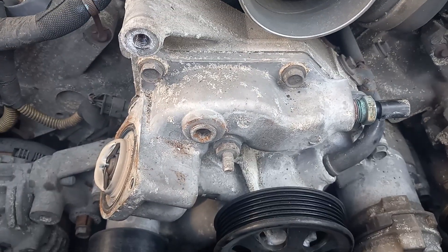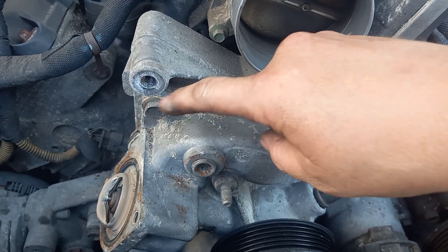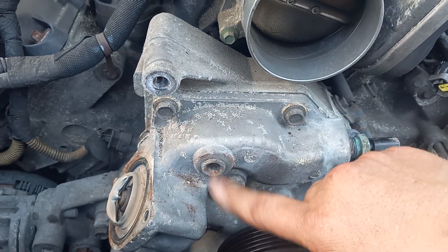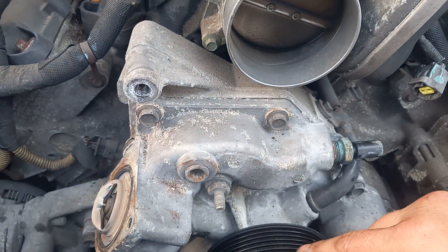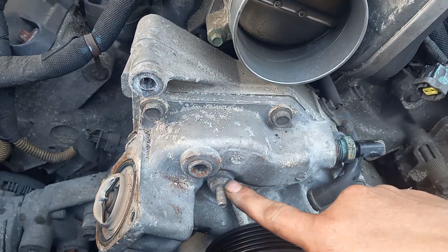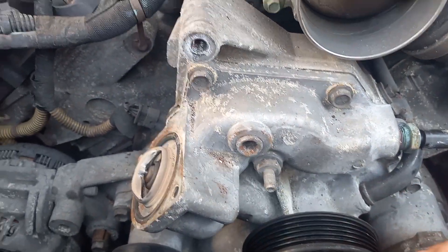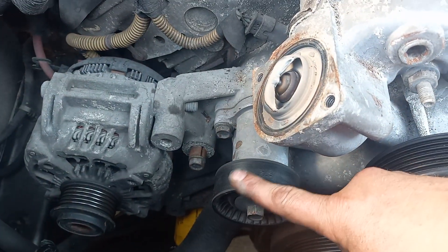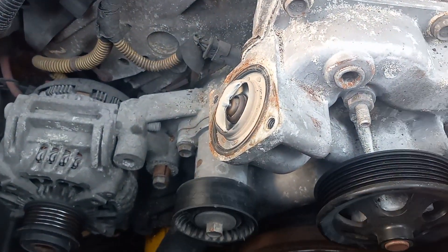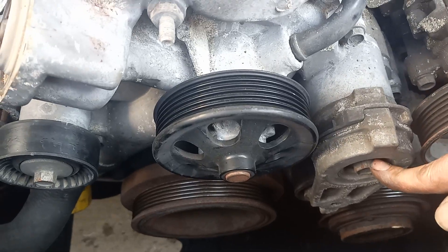Now I'm going to work on the main bolts, which are these. There's 11 of them. They put a new bleeder screw, so I don't have to take that one out. But these bolts all around — there's 11 bolts. To get to them, you first have to take off this pulley and this tensioner pulley. The one the belt went on — do not undo this bolt. This one's a half, this one's probably about 15.